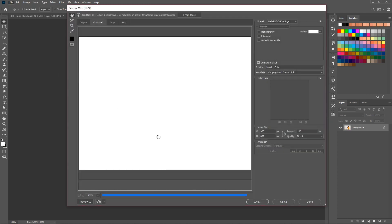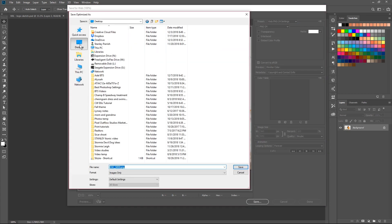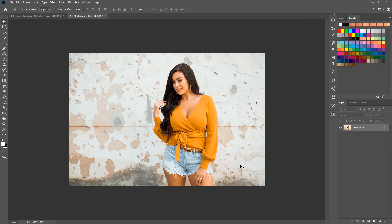I go to File > Export > Save for Web. I've made a preset, but if you don't have one, go to PNG-24. Make sure transparency is unchecked, interlace is not checked, embed color profile is not checked, and Convert to sRGB is checked. Then hit Save and save it to your desktop — and there you go, your PNG file is ready.